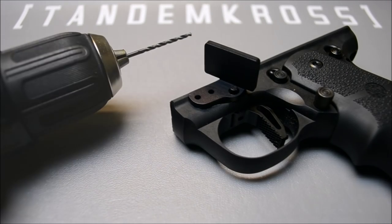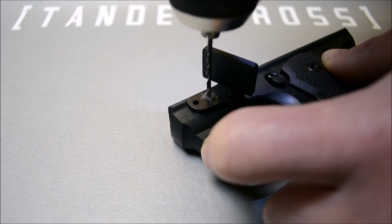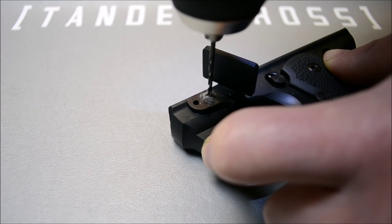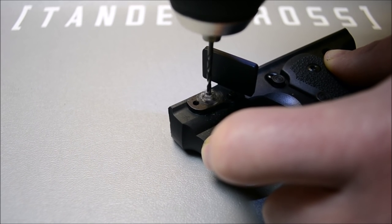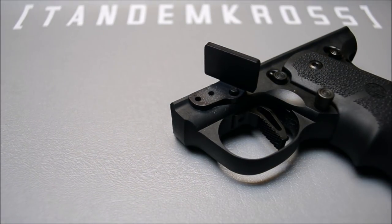For the drilling process, gunsmith installation is recommended. The next best option would be to use the provided bit in a drill press or cordless drill. We do not recommend using a Dremel, but it can be accomplished on the low speed setting with a steady hand. You'll begin by drilling the second hole first, three-eighths of an inch deep into the steel frame lug.